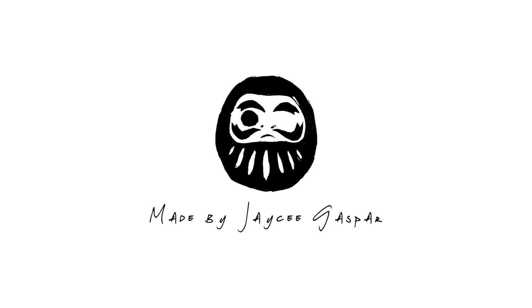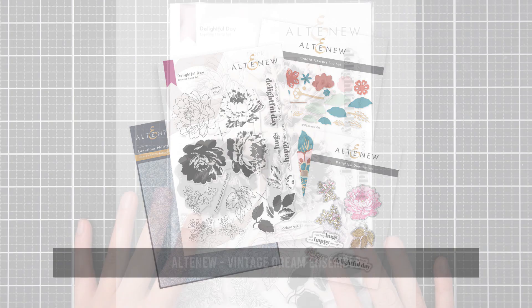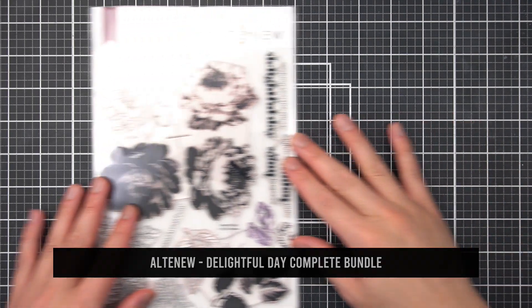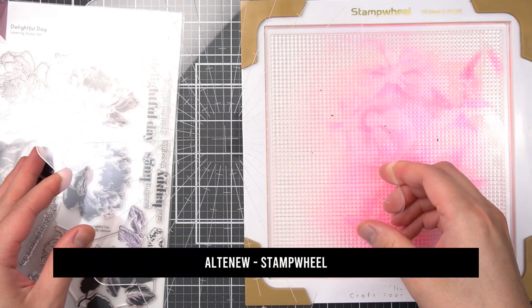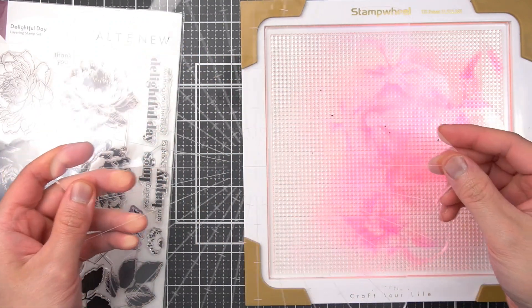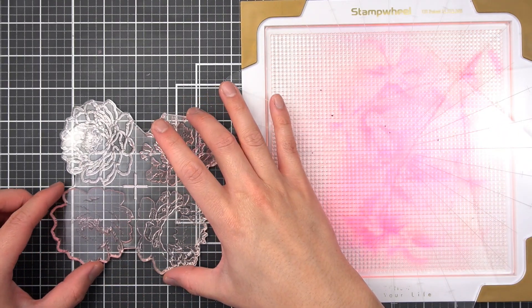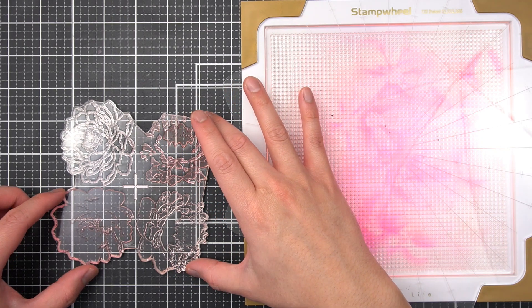For this flower card, I'll focus on parts of the Vintage Dream Ensemble from Altenew. Crafting materials I use are linked in the description box. This is the Delightful Day Layering Stamp Set — a beautiful evolution and perfect pair to the Beautiful Day Stamp Set from Altenew. This layering floral stamp set is meant to be easily used with the Altenew Stamp Wheel.